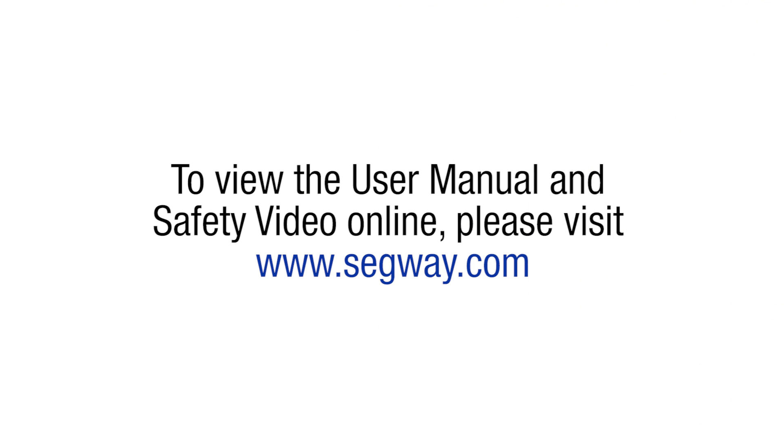To view the user manual and safety video online, please visit www.segway.com.